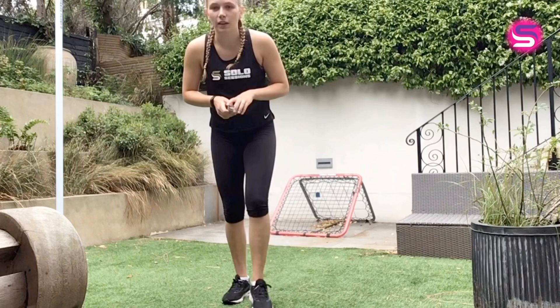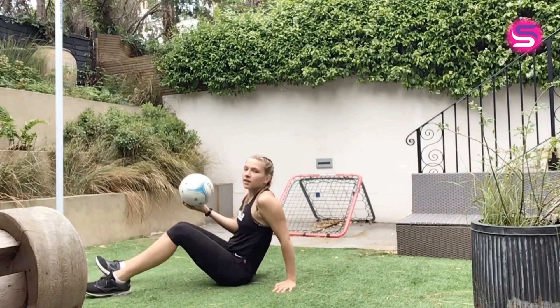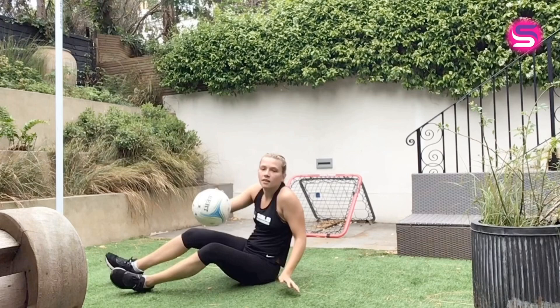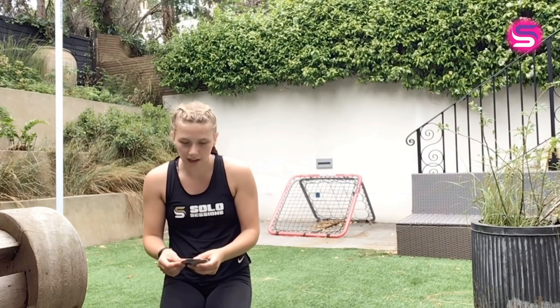So I get my neck up nice and up. And then I go to the next card — a two of hearts, so that's two jumps. I'm going to go two squat jumps.